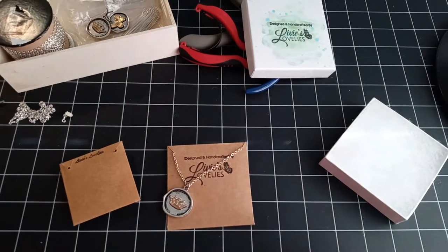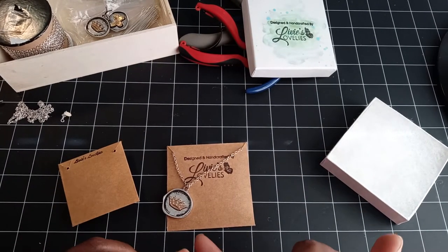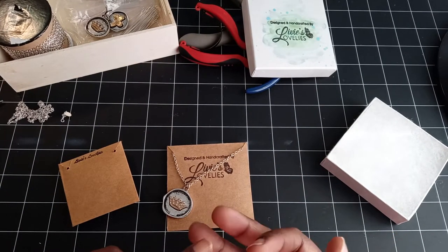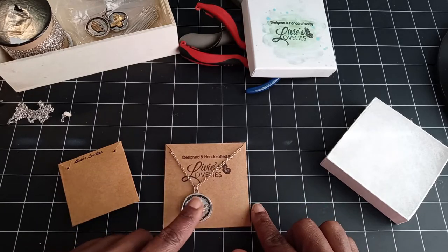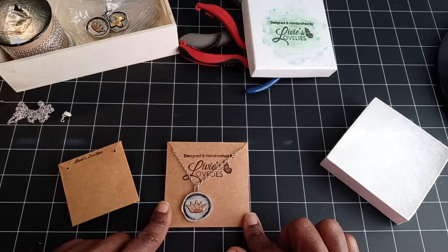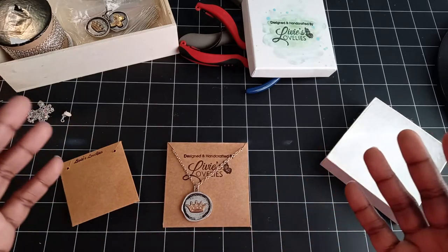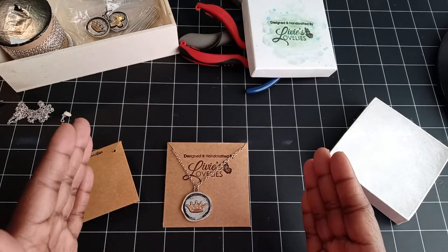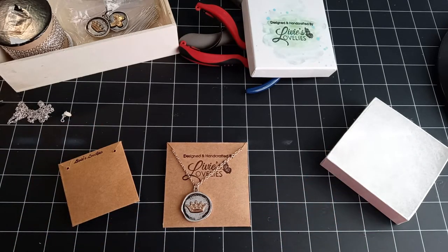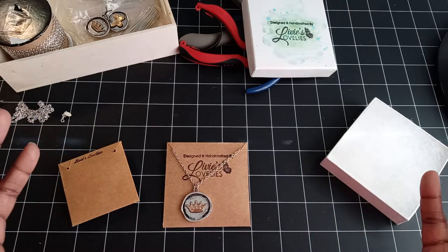I'll show you guys how I made that. What you will need is simply scissors and glue. If you have a scoreboard, that's great. The paper you want to use will be heavyweight card stock — just your standard card stock — whether that's double-sided paper, white card stock, or craft card stock. Whatever you have on hand is fine.